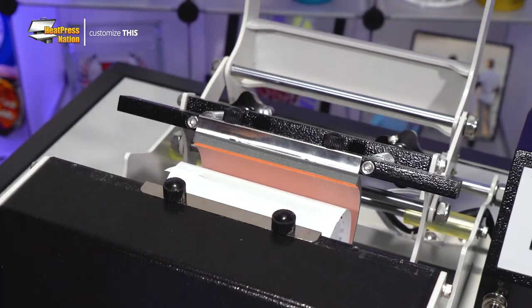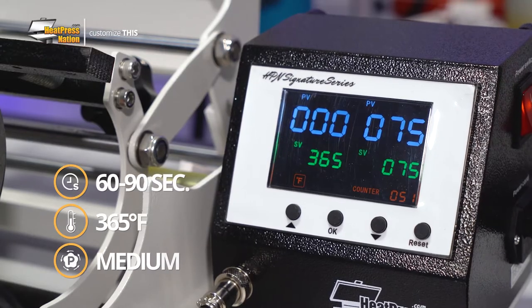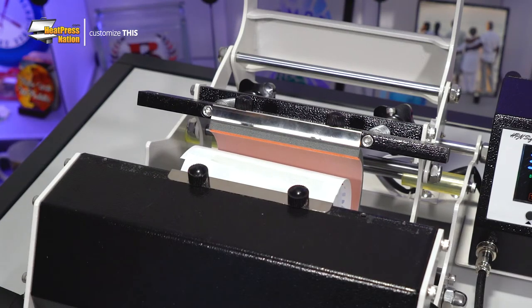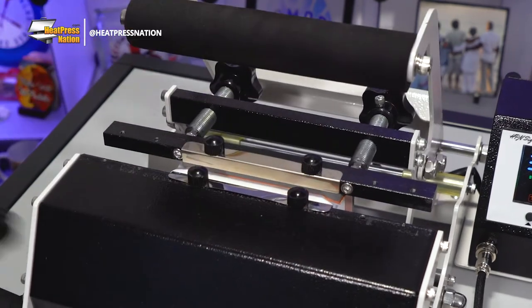Once you've found medium pressure, take your can cooler out and turn on your machine, setting it to 60 to 90 seconds at 365 degrees Fahrenheit. Once your machine reaches temperature, wear heat-resistant gloves to slide your can cooler back in to press it. If you're applying a full bleed transfer like the one we're demonstrating, you'll need to press the can cooler a second time to ensure it's fully applied.